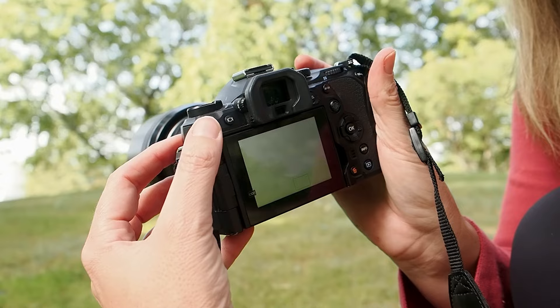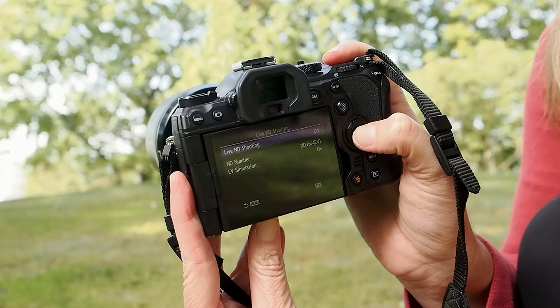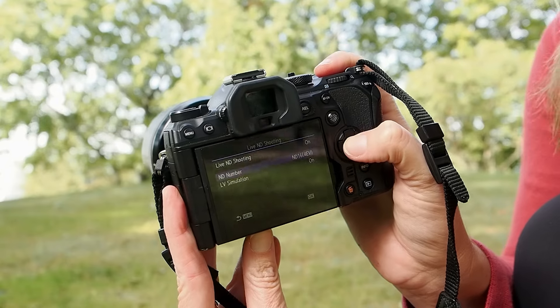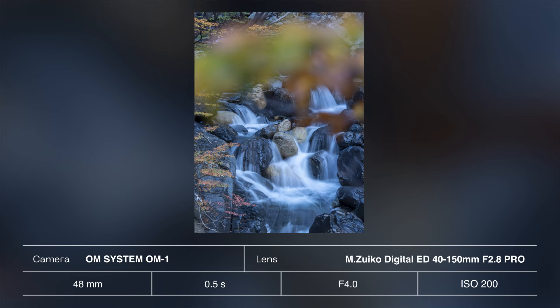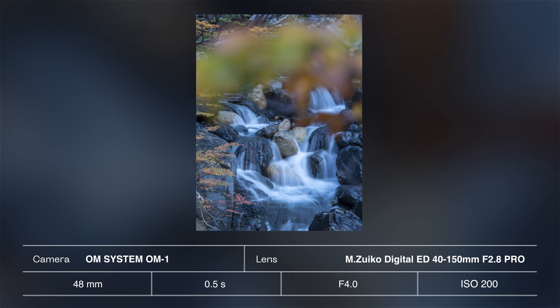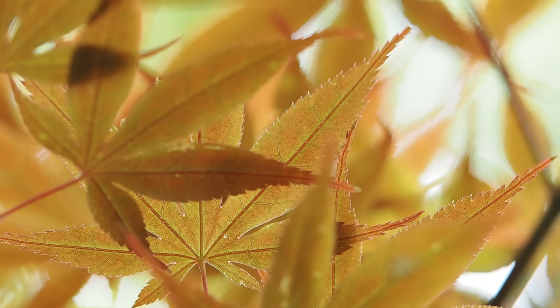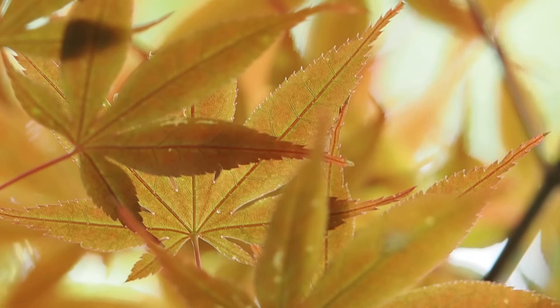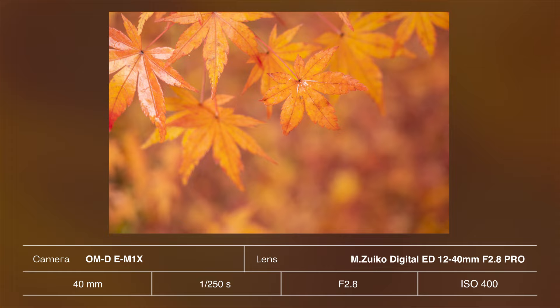In terms of the best settings to use for this, I always suggest assessing the conditions first and deciding what effect you want to achieve — whether it's really wispy water that almost looks like smooth white ribbons, or if you want to include a bit of texture visible within the water or on the rocks. You can choose between up to 7 ND stops to adjust the outcome, and because it's possible to see the impact each setting is having live on the screen or through the viewfinder, it's easy to play around and see what works best for the landscape and light conditions you're working with.